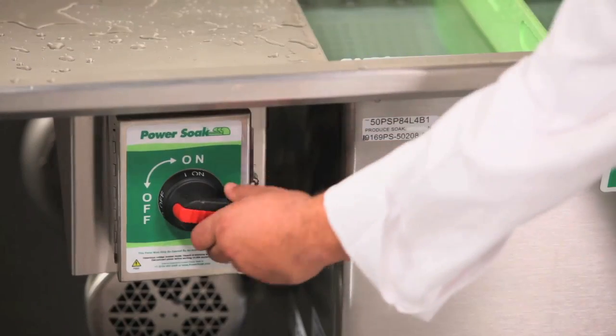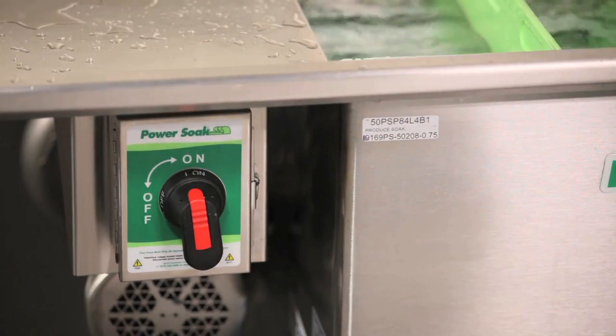The staff likes the produce soak because it's easy to clean. The parts come out very easily and put back in. It's made of stainless steel and it polishes up very nicely. It has an on and off switch, and they like that because there are no hard buttons to push — the on/off switch is great.